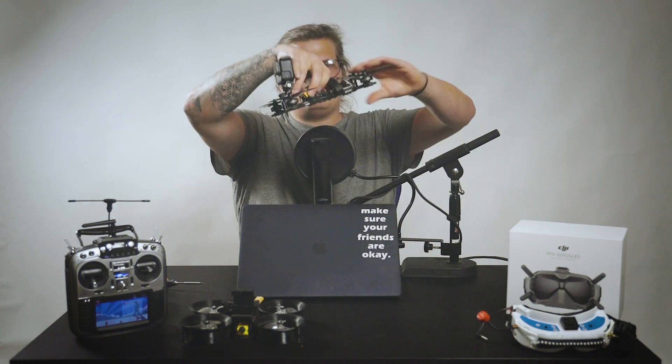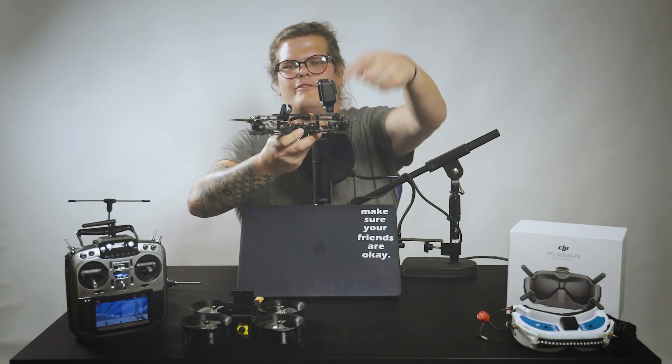The drones I currently have right now — I am flying the Shen Drones Squirt. I love this frame; I've filmed a lot on it. And I'm flying the X-Hover Blaster frame. I enjoy this frame because it has a lot of space on the inside. There are mounting points on the front, the back, the bottom front, and the bottom back so I can move the GoPro around on this rig. I've always been a fan of X-Hover. I've always liked supporting Daniel — he's a great guy and he really helped me get back in the air. So thank you, Daniel at X-Hover.